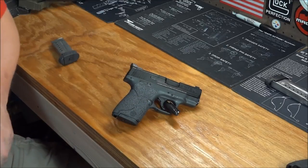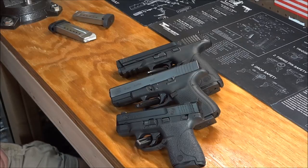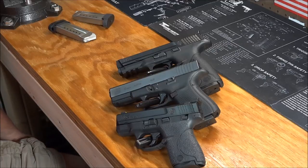Alright, a couple of cons. The biggest con is magazine capacity — the fact that this is a seven or eight round magazine. Welcome back YouTube, Phantom Outlaw here again. I apologize, the batteries died again. So we're going to try to wrap this up here pretty quickly.